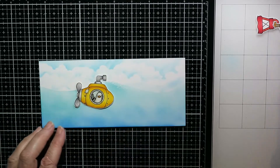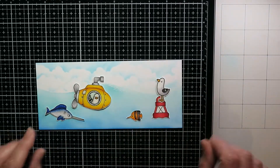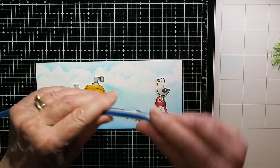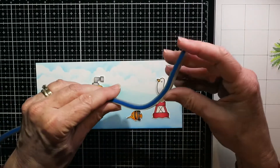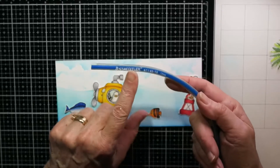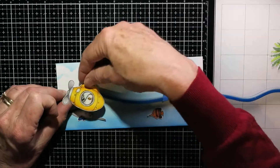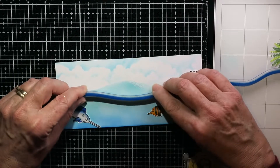I'm going to put all my little images where I want them to be on the card. I just want to figure out how big a track and where to put the track for the submarine to slide along. Instead of a die, I'm using a bendable ruler which you can get at any office supply store. I'm just bending it to make a fairly gentle slope — you don't want it to be too steep for it to have to come back up, just a fairly easy slope for it to slide along.